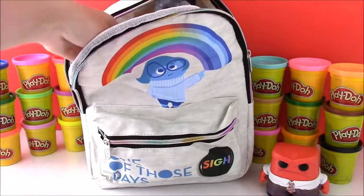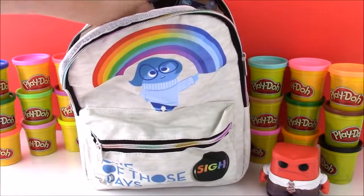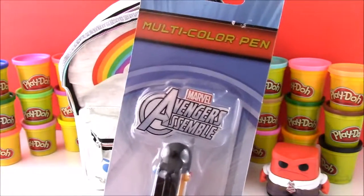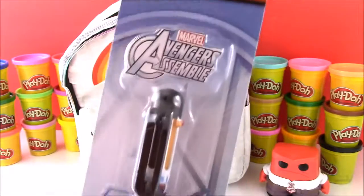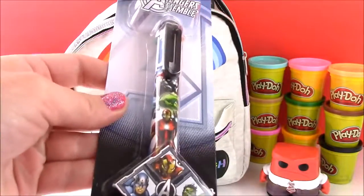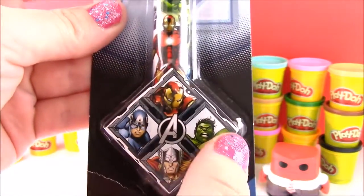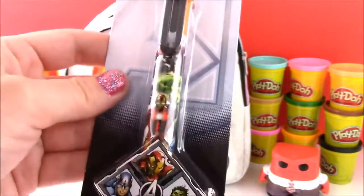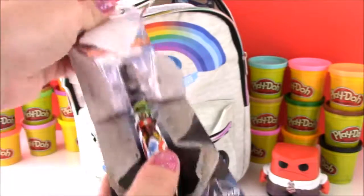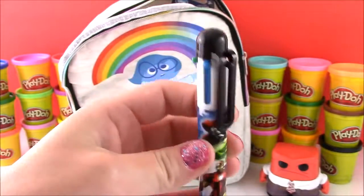Let's get our next surprise. And it looks like we have a multi-color Avengers Assemble Age of Ultron pen. That is so cool — Captain America, Iron Man, Hulk, and Thor. Let's open up this pen and see what it looks like. There it is. That's so awesome!